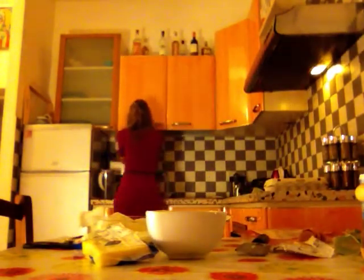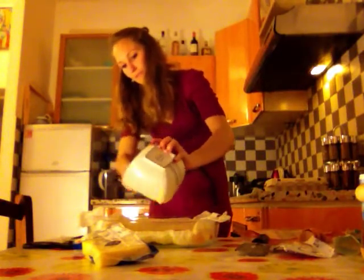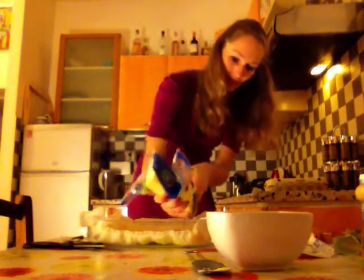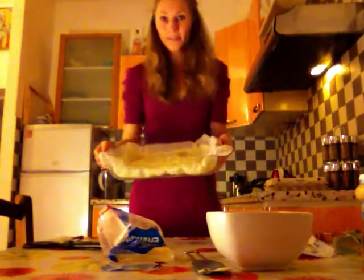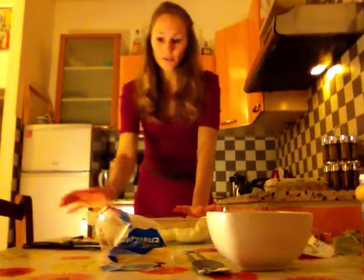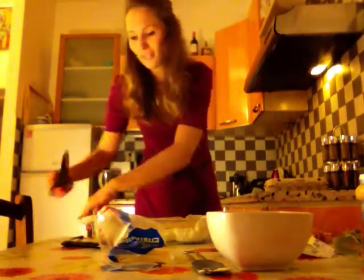We're going to pour the cream in. There we are. And then we can put, again, a bit of grated cheese on top of it, to give the quiche Lorraine a golden color. Don't worry if the cream doesn't cover the whole pie at the moment — when it's going to cook, it's because I used some quite thick — sorry — simple cream. So when it's going to be cooked, it's going to spread all over the quiche Lorraine. So don't worry.